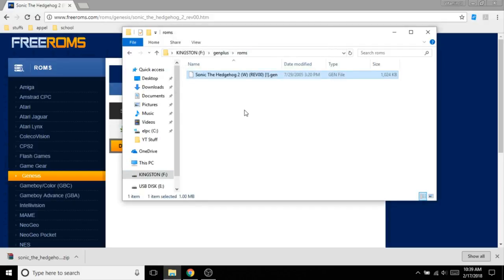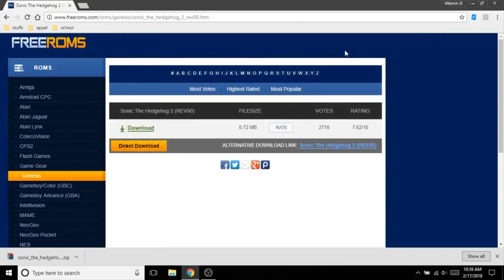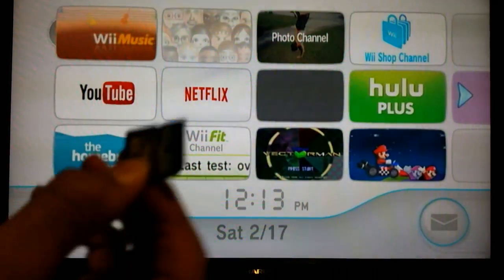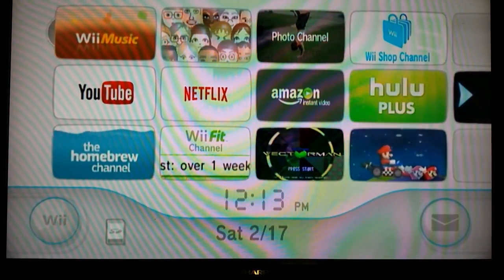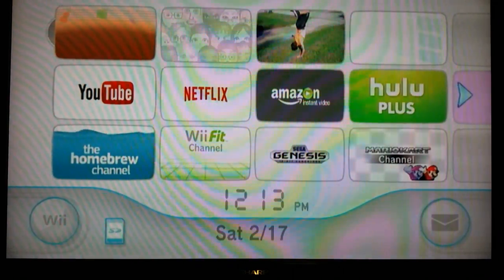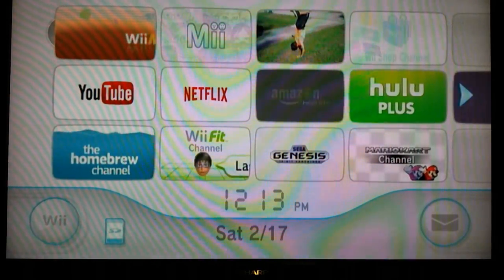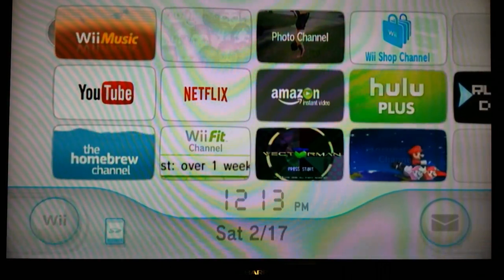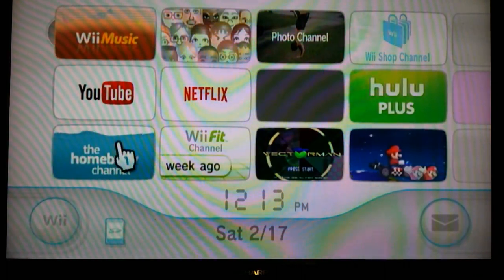That's going to finish up, and from here all you got to do is load it up on the Wii. Head back over there, plug the SD card back in the slot, and head on to the Homebrew Channel.